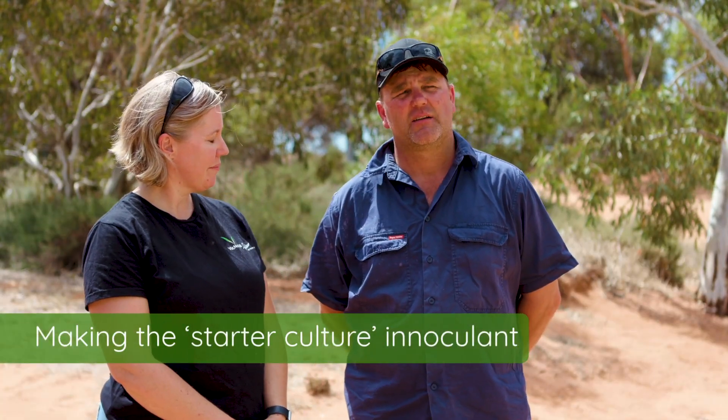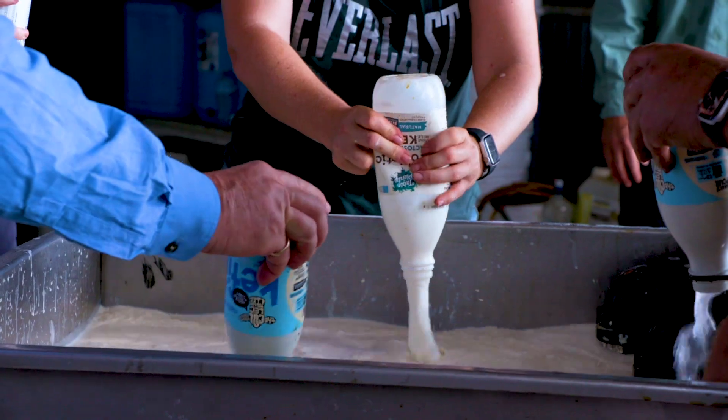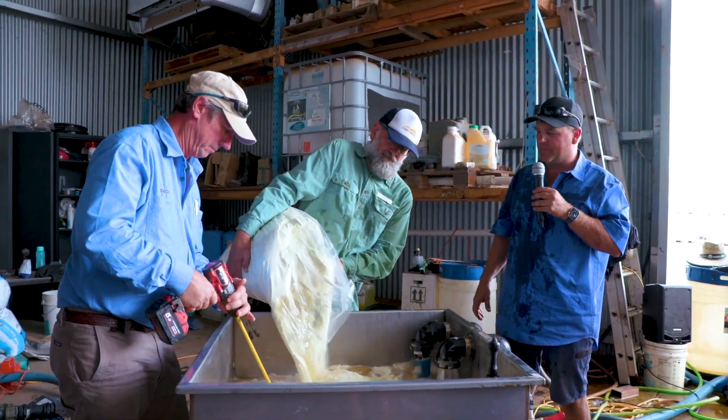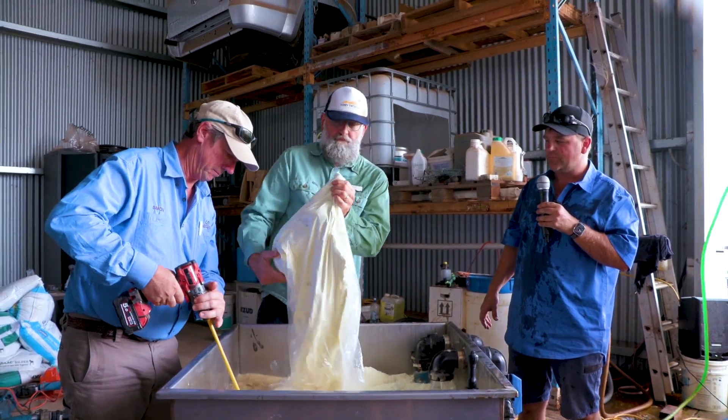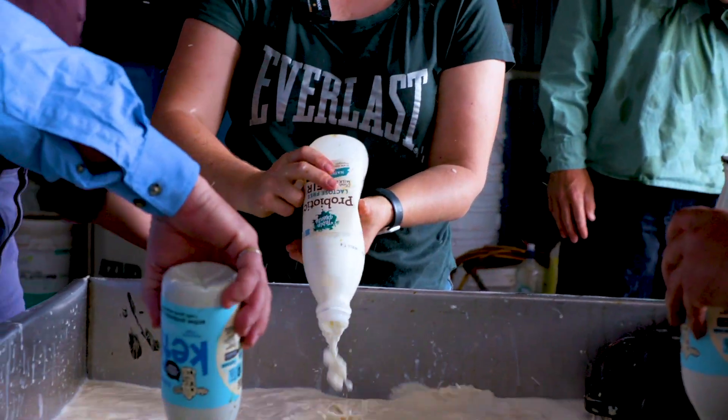We make the starter culture in a 1,000 litre shuttle. It is molasses, milk, and kefir that we buy from the supermarket. To make the starter culture, we first put 100 litres of molasses mixed with water into the shuttle. Into that we add 150 litres of milk in powder form, and 14 to 15 kilos of kefir from the supermarket. Because it's a food-grade product, it comes with a labelled description of what's in the bottle, and what's on the label has to be in there because it's human food grade. Whereas if you use cow porch, for instance, as your starter culture — where the microbes are coming from — every cow is different.